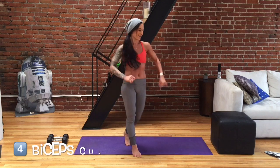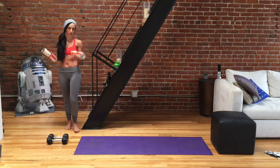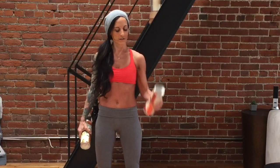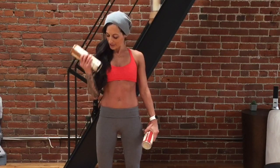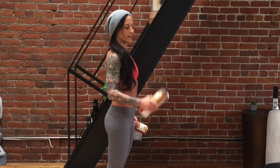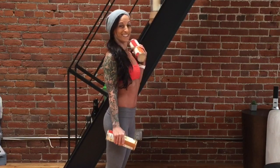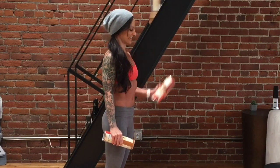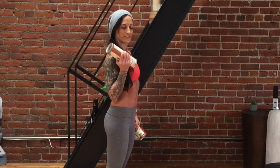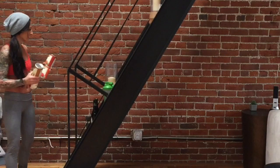Next move — bicep curls. Shake it off from that reverse fly. I'm going to switch to my squash and pumpkin so I can imagine pumpkin pie while I'm doing my bicep curls. Keeping my shoulders back, core engaged — one through ten. Fantastic. If you're going a little slower than me because you're holding heavier weight, that's awesome. Be where you're at. Do your personal best.